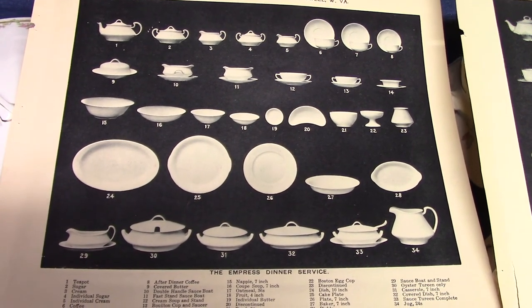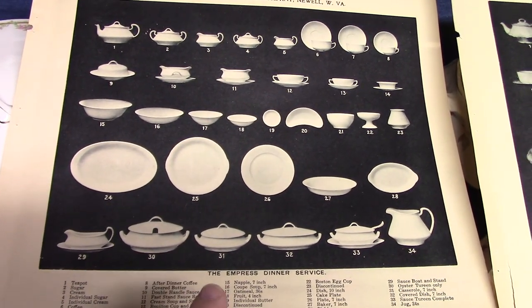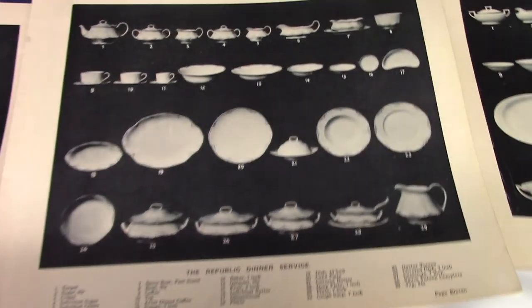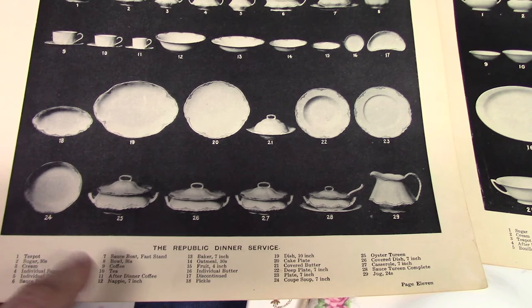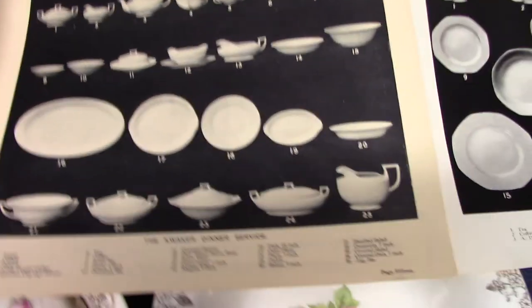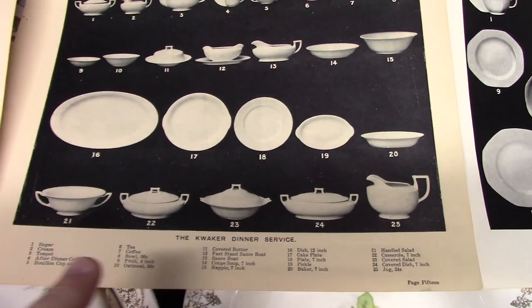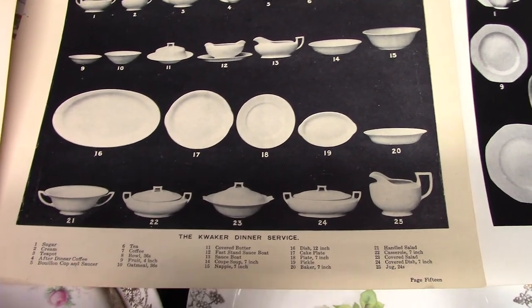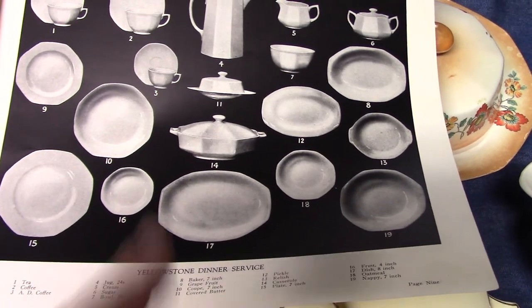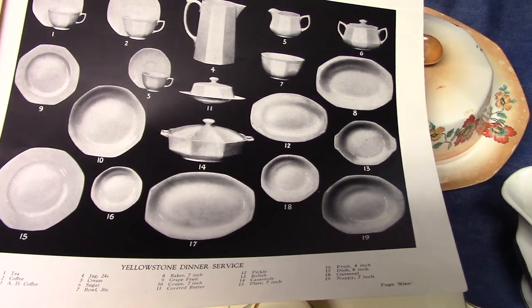This catalog page shows the oyster terrine, the covered casserole, covered dish, and sauce terrine for Empress. When we go to Republic, we have those same shapes — oyster terrine, covered dish, casserole, and sauce terrine. When we get to Quaker, however, we have the covered casserole and the covered dish, but the two terrines are gone. And then when we get to Yellowstone, it's just the casserole. So we have this discontinuation of all these extra pieces.